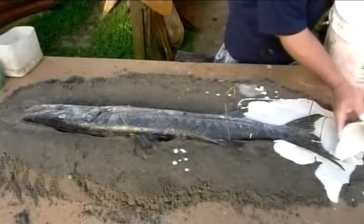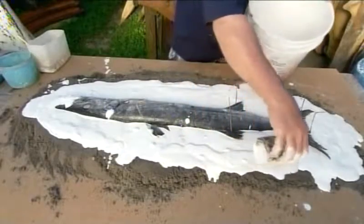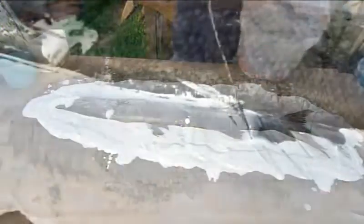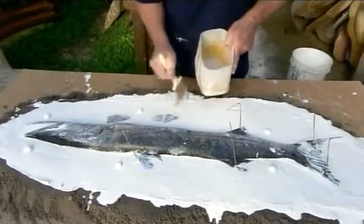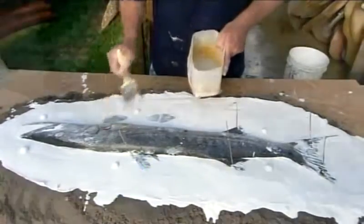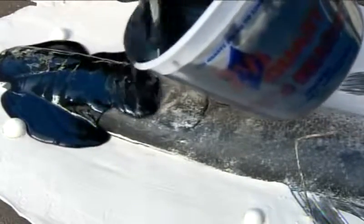Next, using molding plaster, he forms a ledge all around the fish and under the fins. He positions six to eight tabs that will help align the two mold halves. Once the plaster hardens, he pins the fins steady and pours on gel coat resin.